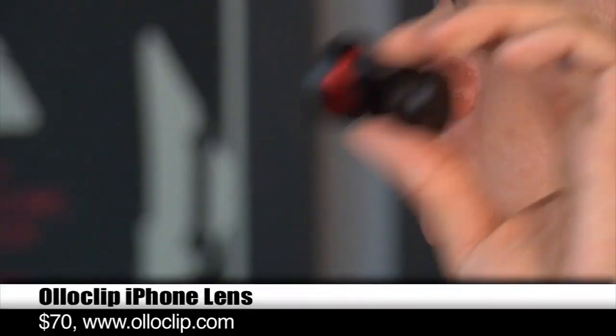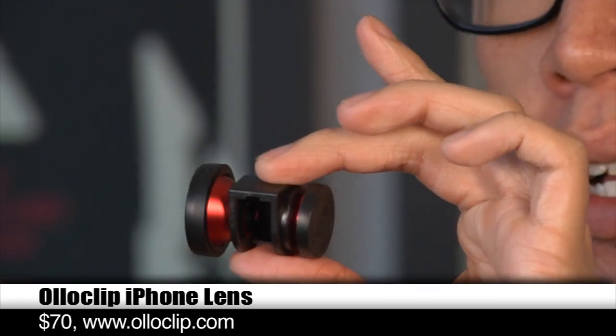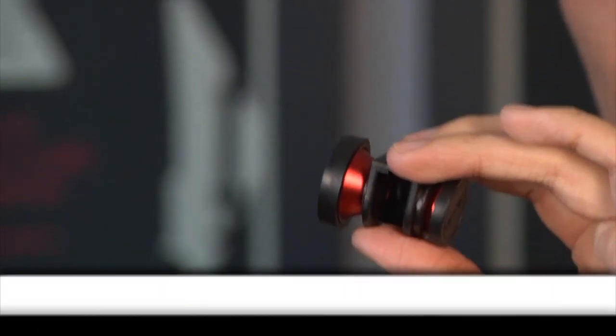This is the Olloclip. It's a three-lens-in-one system. Three lenses? I see two lenses, but I don't see the third. I will show you. This was actually a Kickstarter project launched last year. It's been out for a little while, but I finally got it in. It's a little pricey, but we'll get to that in a bit.